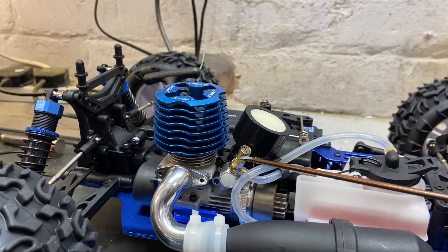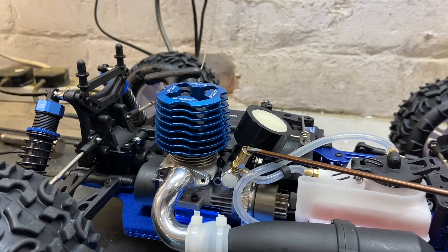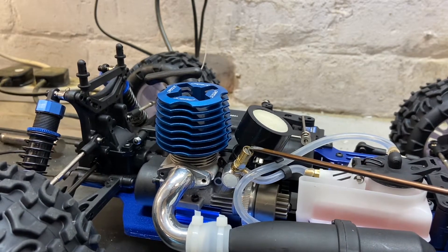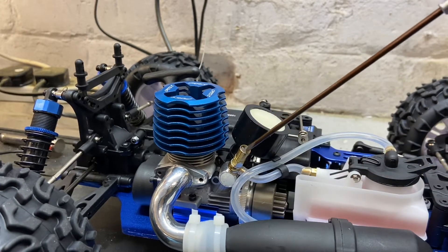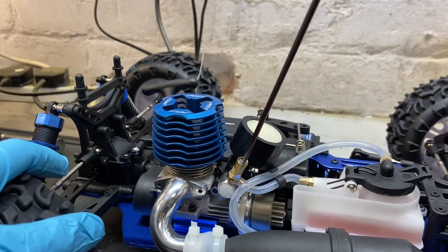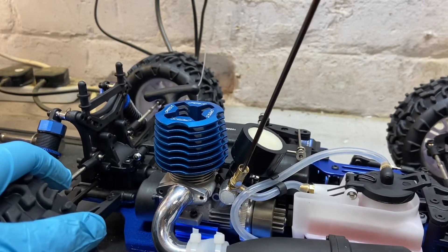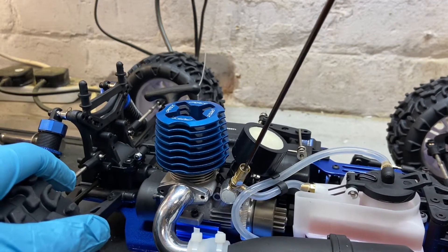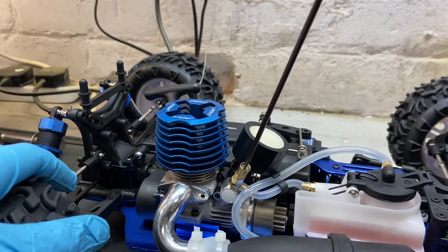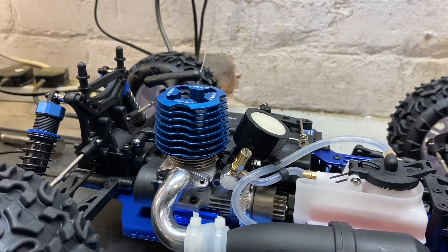This is your high speed needle — it's your main mixture setting. This is the main needle you adjust when you tune the engine. So to check your base settings, take a flathead screwdriver, go to the needle and turn it clockwise till it stops. Don't over-tighten it. Then turn it back out three and a half full turns — half, one, half, two, half, three, half. That's your base setting for that.